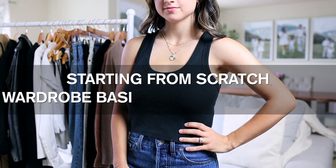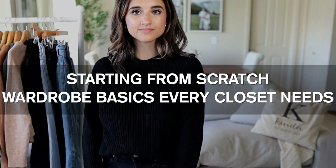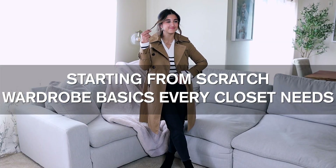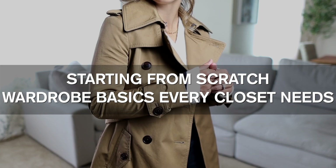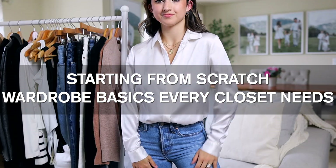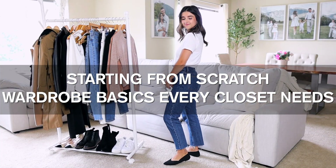So if I was starting my wardrobe from scratch, this is what I would start out with. I've been planning and making this video for literally years. I've been wanting to make this video since I started this channel, but I wanted to recommend the best of the best basics and core essentials in your wardrobe — and I want to make this video for those of you that are starting your wardrobe from scratch.